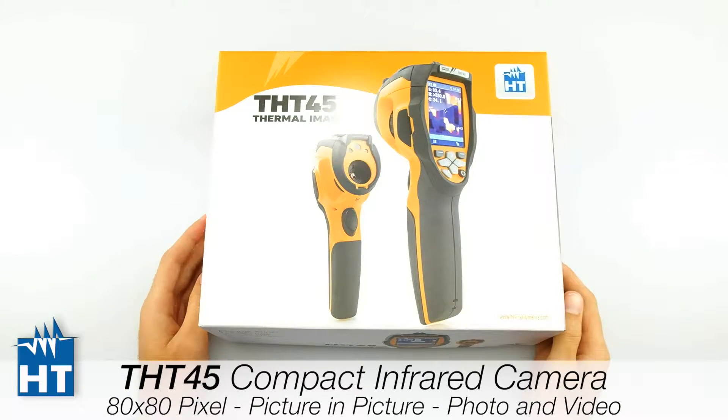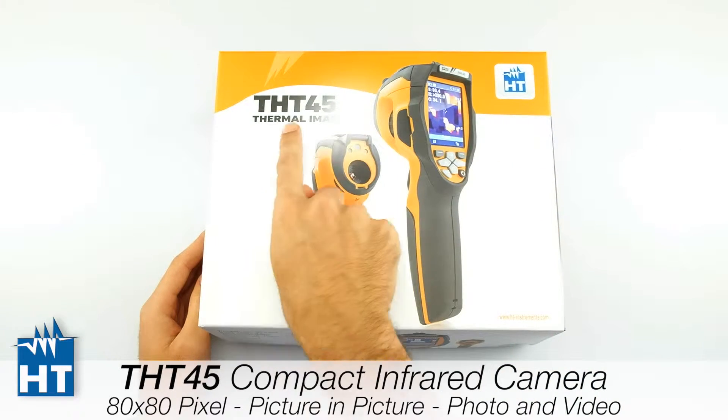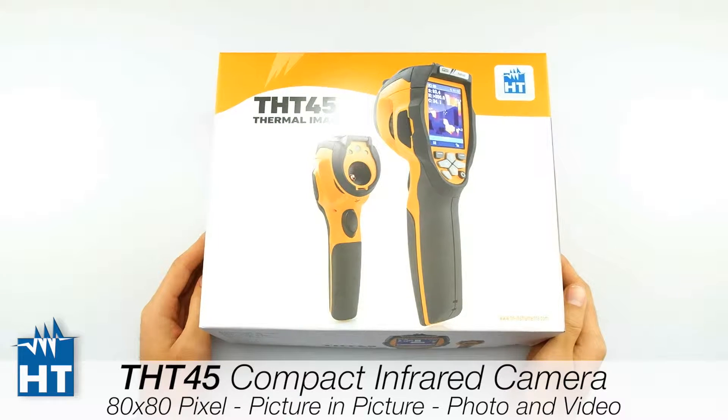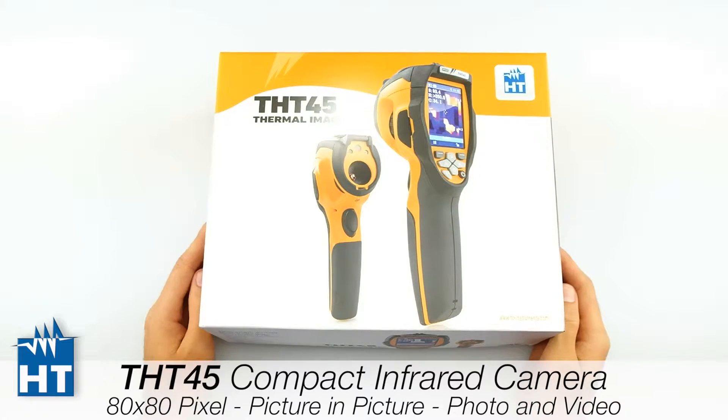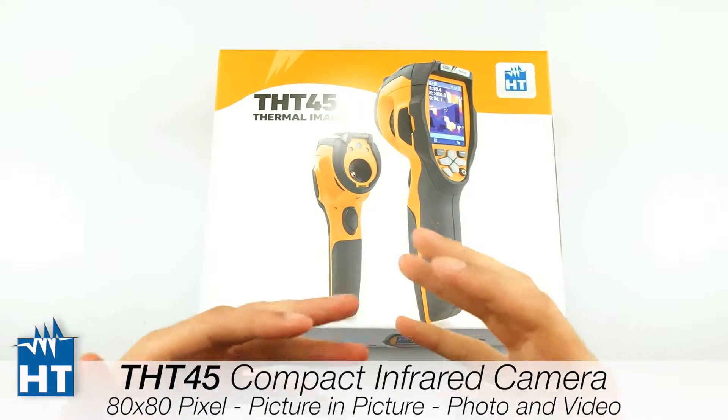Hey guys, we are here in HD to talk about the new infrared camera, the THT45. The THT45 is a new entry in our range of thermal imagers and this is the most compact camera that we have. Now we will see what is inside.